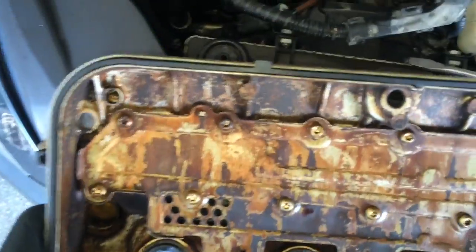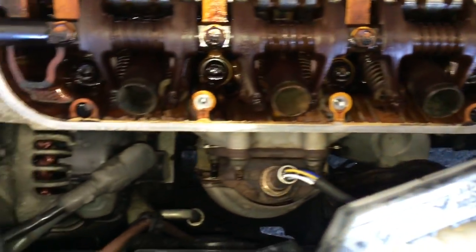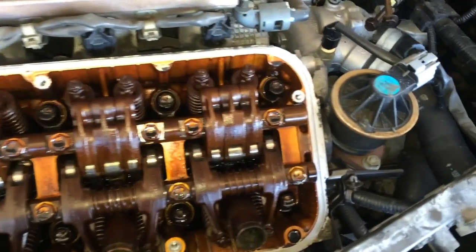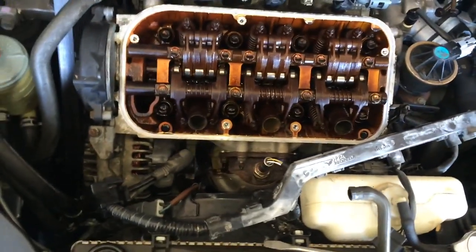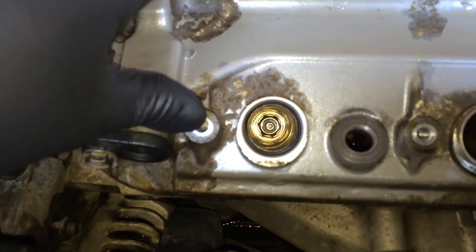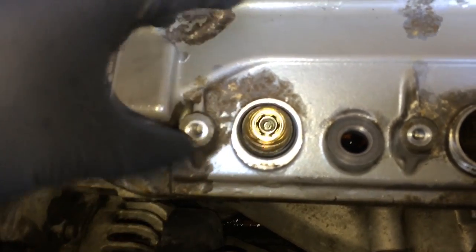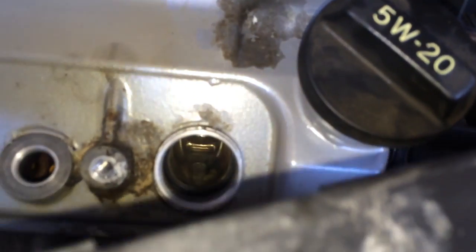With all the new gaskets and seals in, make sure you wipe off the surface contact points so when you put it on, there's no dirt or anything. Also, when you put it down, make sure that spark plug tube seal doesn't get stuck on the lip of the tube. Make sure the seal goes all the way down, not pinching anything, because if it does it'll leak and then you'll have to redo it.